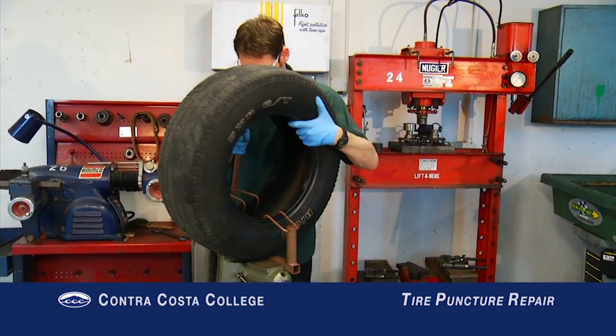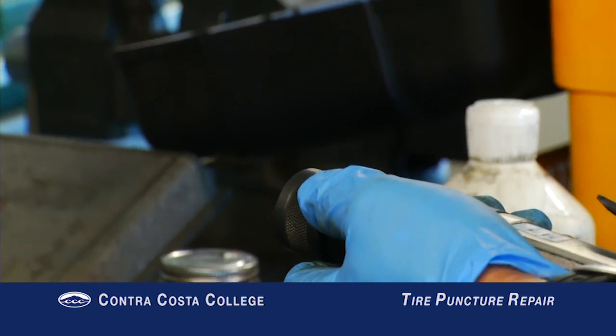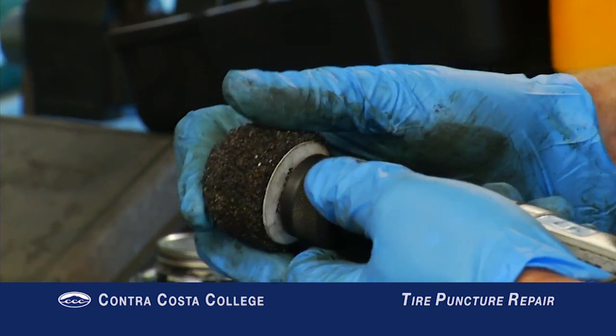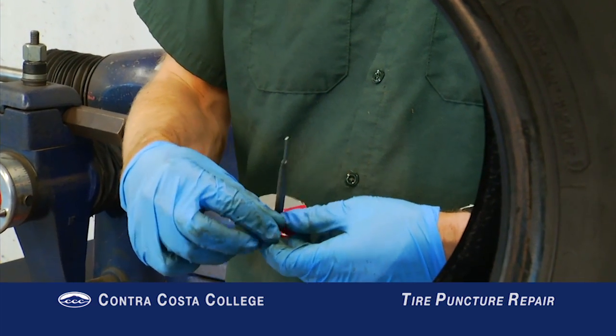First, I will describe how to check if a flat, punctured tire is repairable. Then, I will give a step-by-step demonstration of how to repair the puncture using a combination patch.